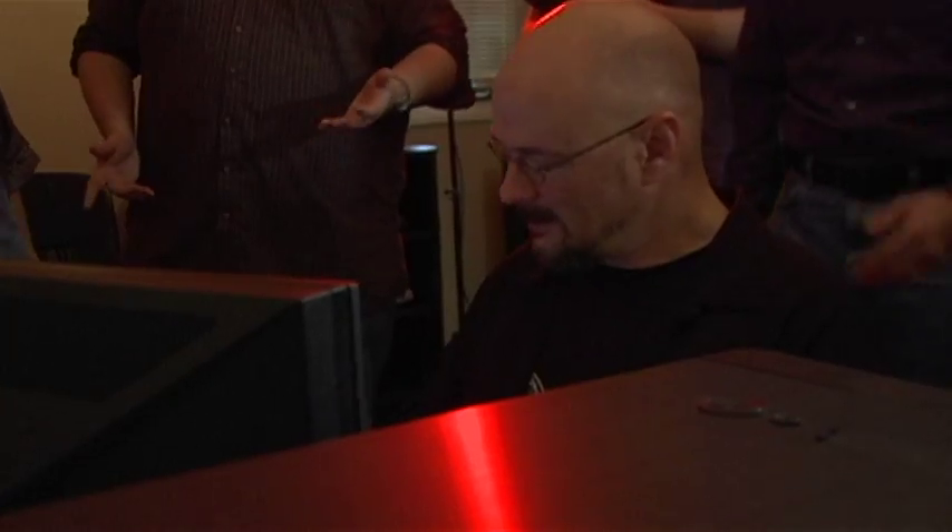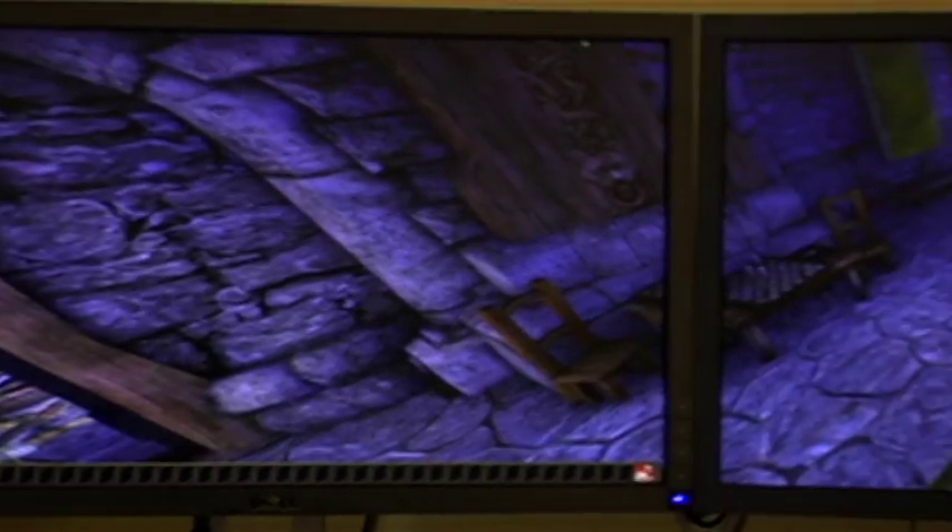With a three-monitor system, you not only have the battle right in front of you, but you have a nice peripheral vision going on, which gives it a really immersive effect. And the colors — the bright colors — really pop.